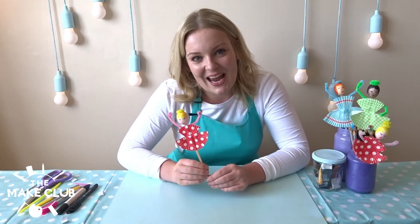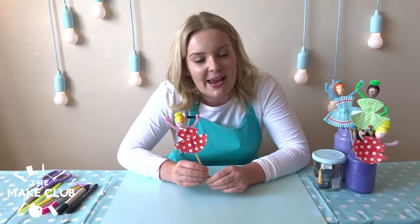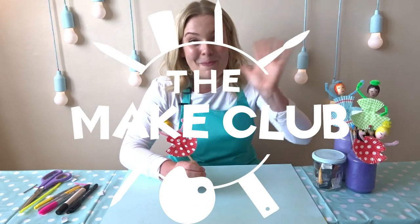Thank you guys for watching today. If you enjoyed today's activity, please like and subscribe to The Make Club. You can also find me on Instagram at lizzie underscore club make. I look forward to seeing you again soon. Bye!